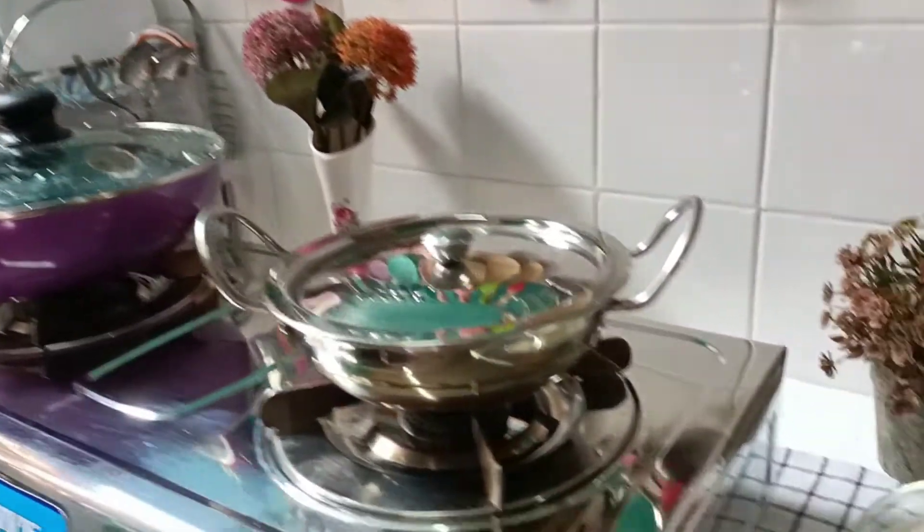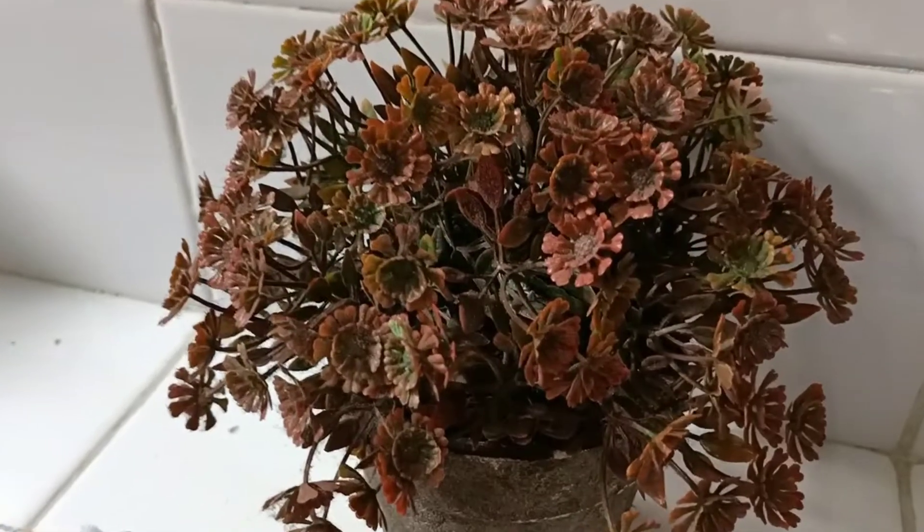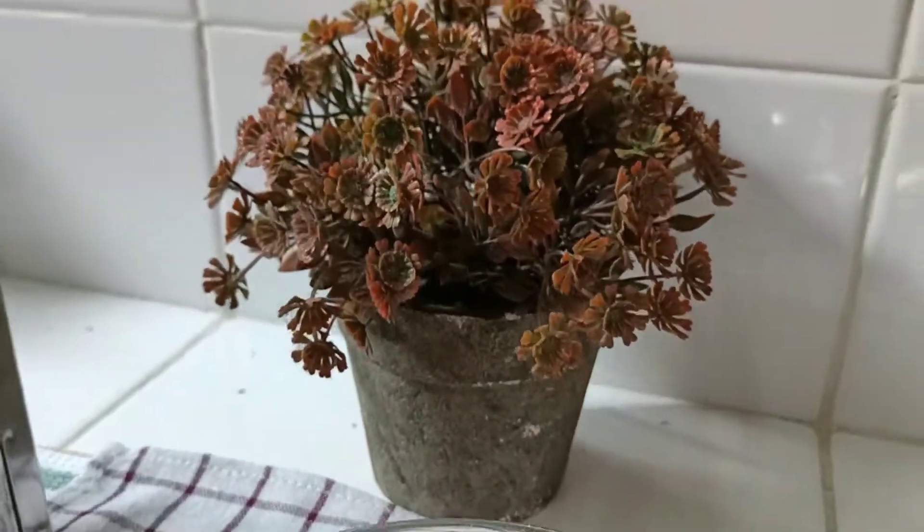I am going to cook chicken curry. We are going to cook chicken curry for 4. Please comment while watching this.